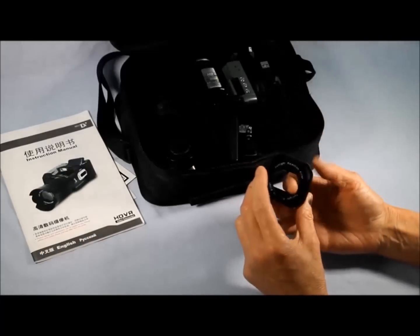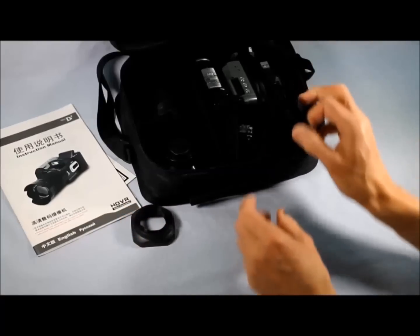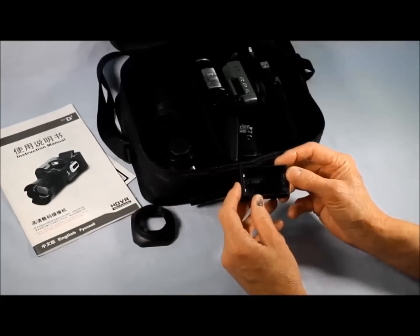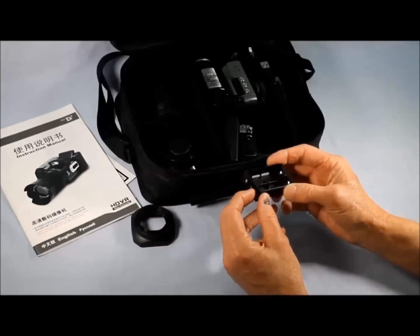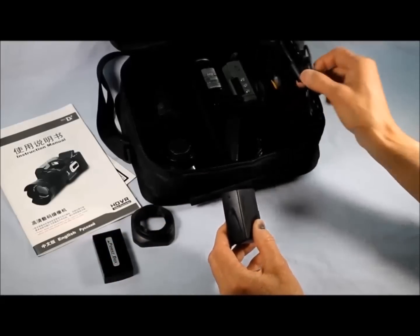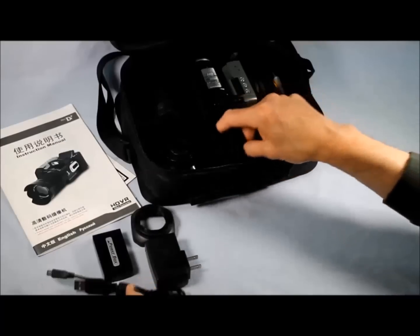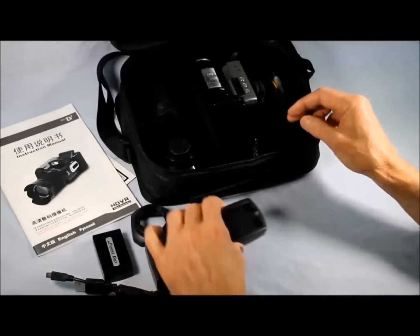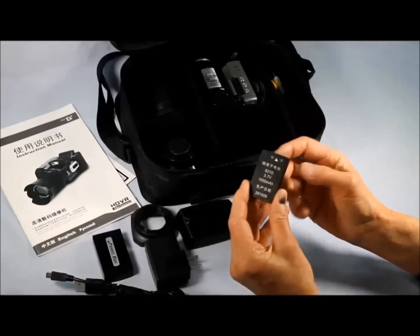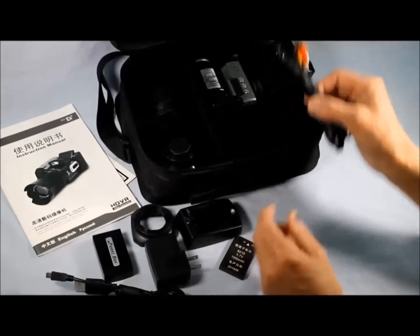Looking in the bag, you have a sun filter. It looks like you've got an auxiliary battery case — looks like you use double-A batteries in it. You have a charger unit with the cord; looks like a nice little charging unit and the charging base, and of course you've got the battery that goes along with it.